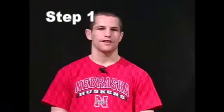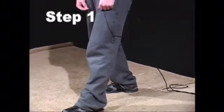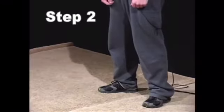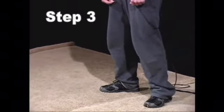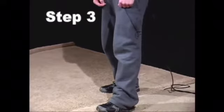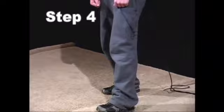Step number one, put your left foot in. Step number two, put your left foot out. Step number three, put your left foot in. Step number four, proceed to shake it all about.